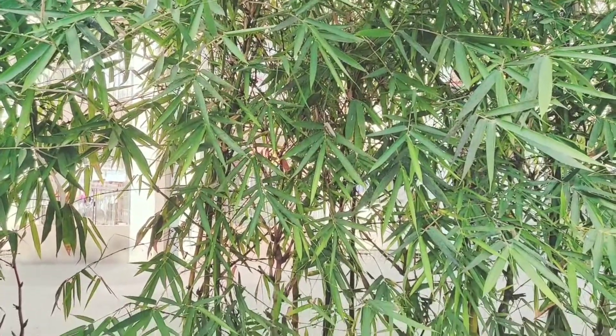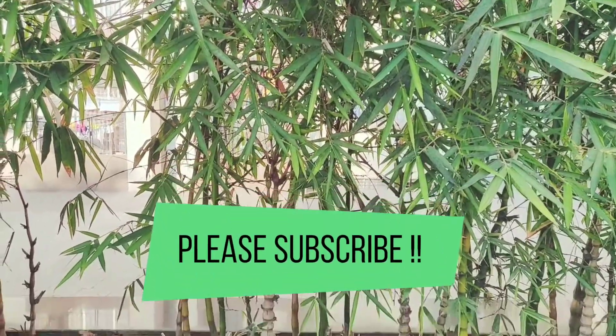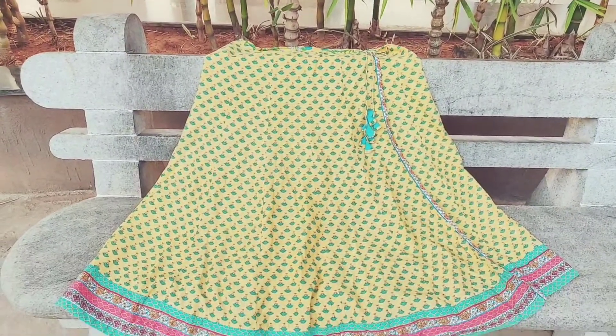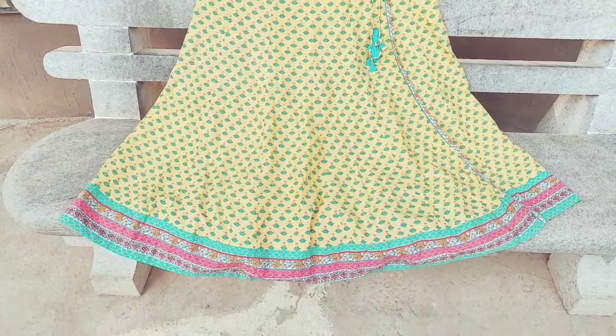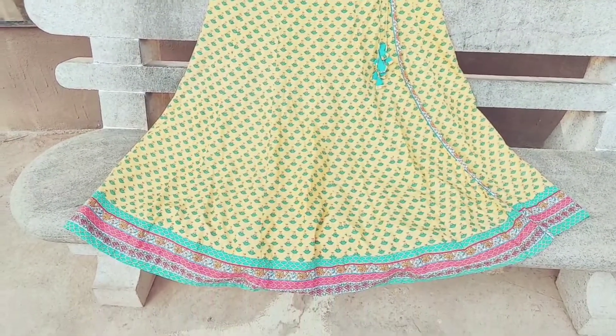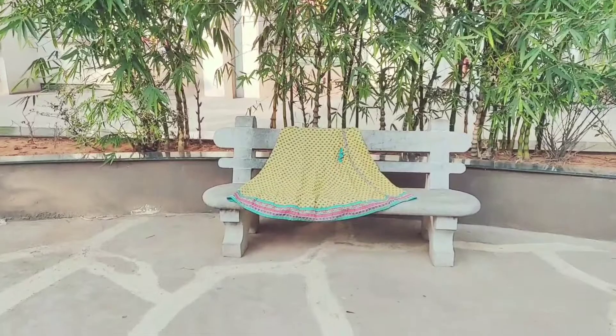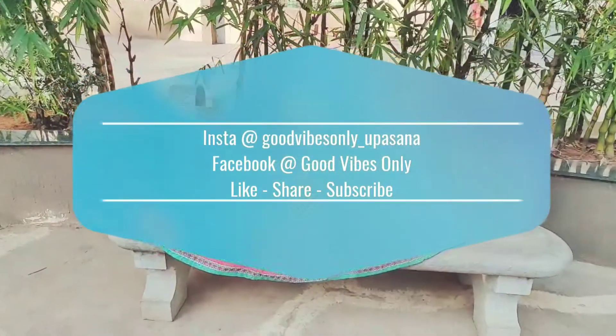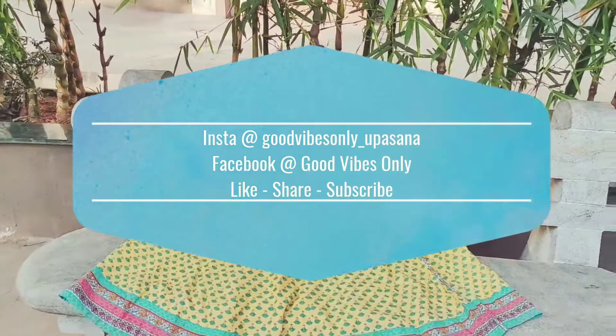I hope you liked the video and found it beneficial. Please subscribe to my channel and share the video with your friends and family. I've shared the details of my Instagram and Facebook accounts — you can follow me there. I'll be uploading new updates soon. Till then, take care of yourself, and sending you good vibes only. Thank you!